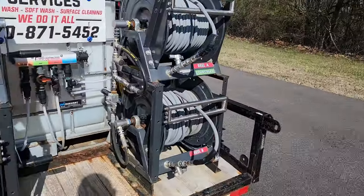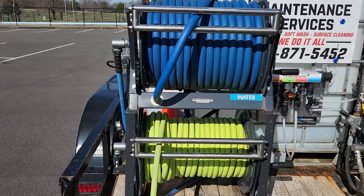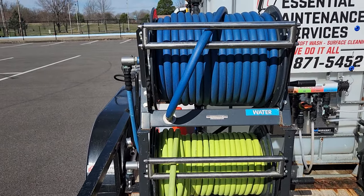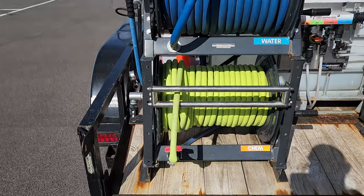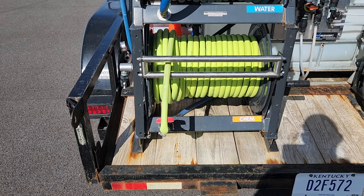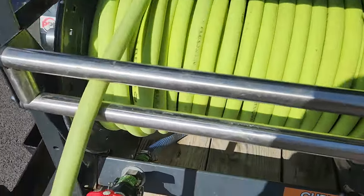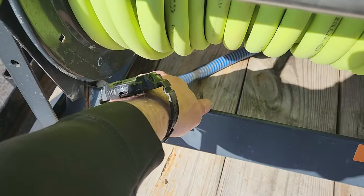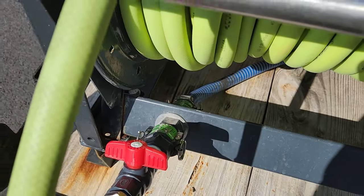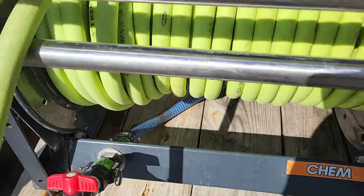I have four hose reels. I have two 18-inch reels — 200 feet of Ultramax waterline, three-quarter inch on top, and about 190 feet of Flexzilla on the bottom which is five-eighths inch. My chem line comes in and plugs onto the back right here. When you uncam this and roll it off, it's got a cam lock on the other side — you plug back onto it and that's where your chemical source comes out of.